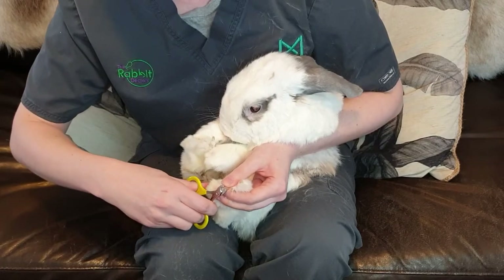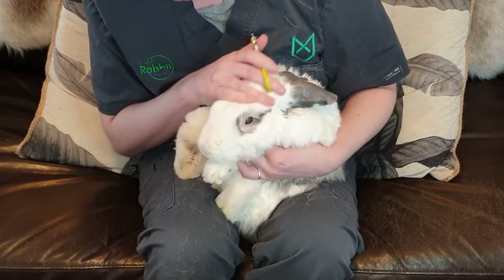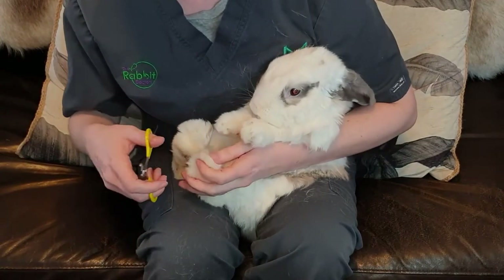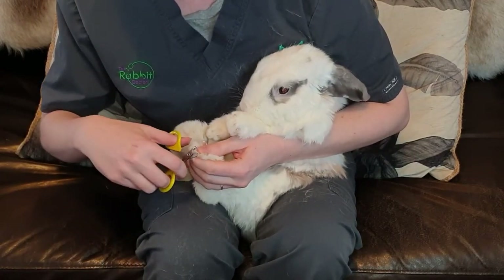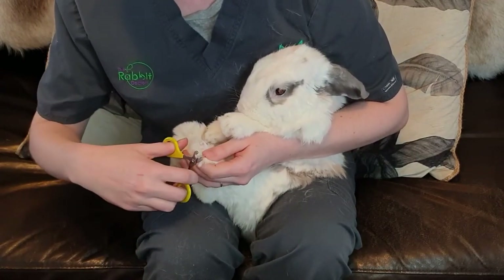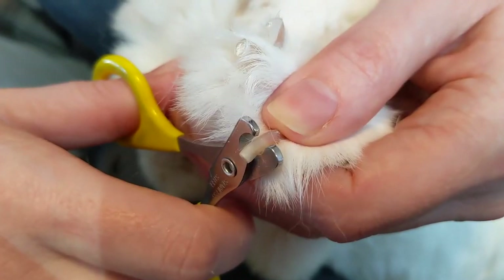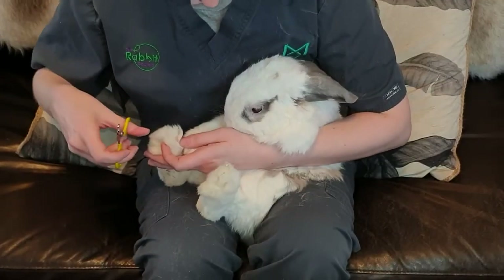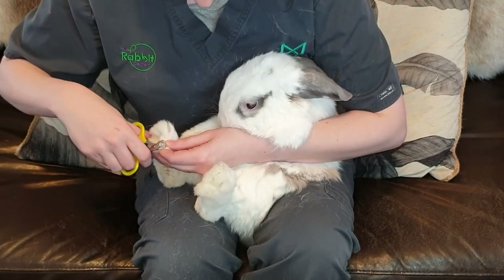If you go too short, you might nick part of that nail where the blood supply is, and that will cause a little bit of pain and a little bit of bleeding, so we do want to avoid that. Here you can see where the pink is and the white is — you're just cutting that white bit off and that won't hurt him. They might react but it's not going to be painful.